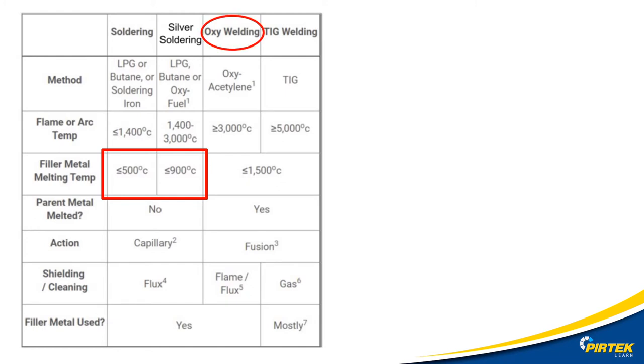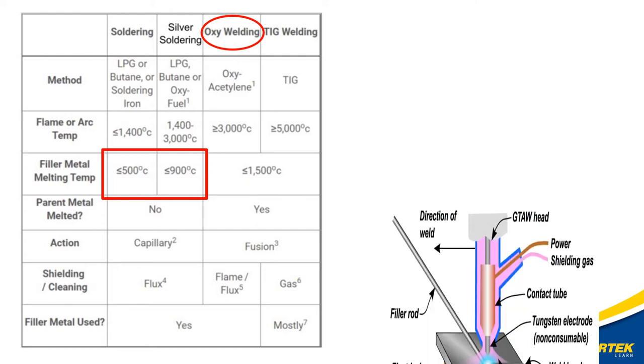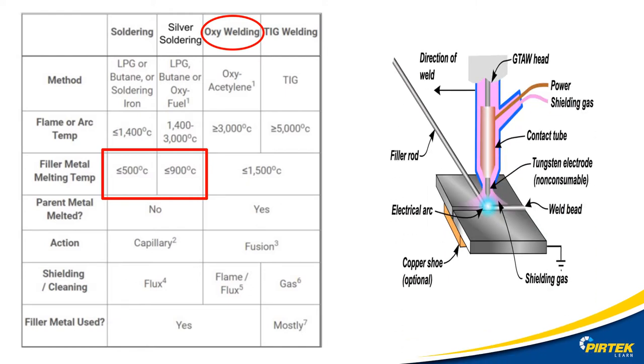Oxy welding is another term for braze welding. The TIG welding process is very similar to brazing where a filler rod is used, and they share similar filler material temperatures.